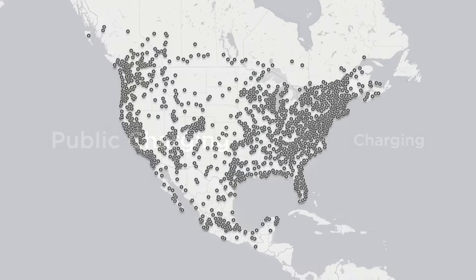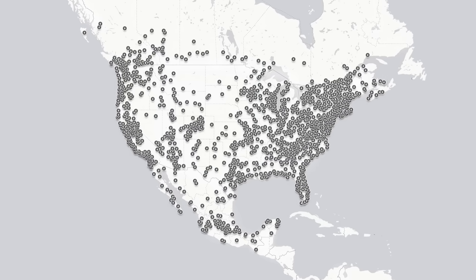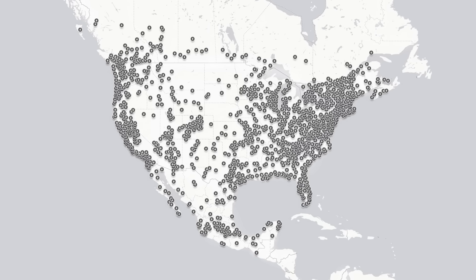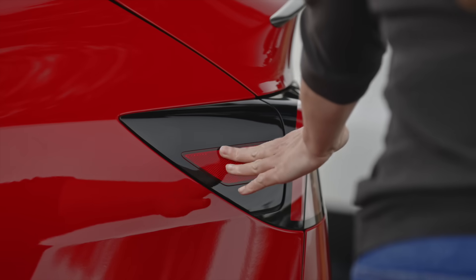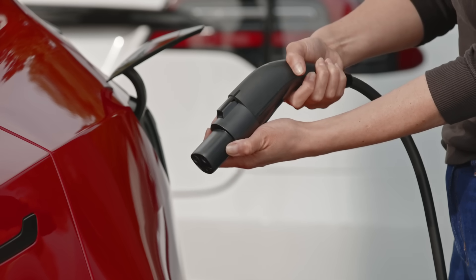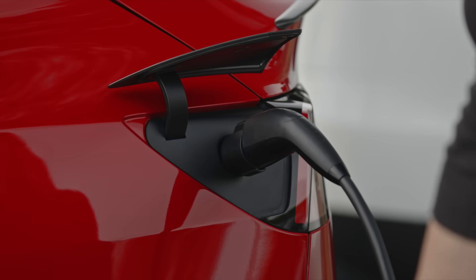Tesla's expansive and rapidly growing international charging networks allow you to travel anywhere you like with ease, today. We're happy that EV charging locations from other organizations are also quickly spreading. Your Tesla comes with an adapter that allows you to plug in at many of these locations. First, attach the adapter to the charging station's connector, then plug into your Tesla normally.